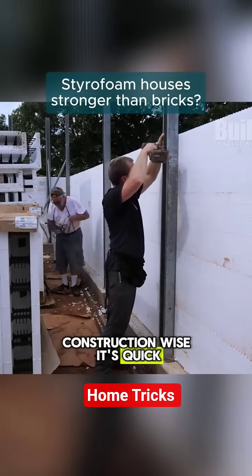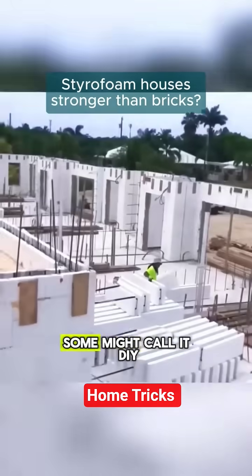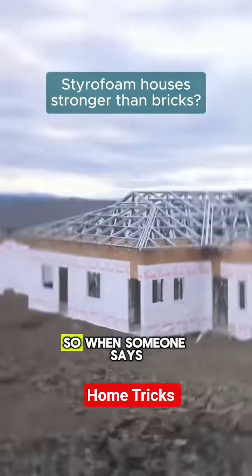Construction-wise, it's quick and efficient. No need to spend hours cementing bricks. Just stack and it's ready. Some might call it DIY, but it's actually clever engineering.